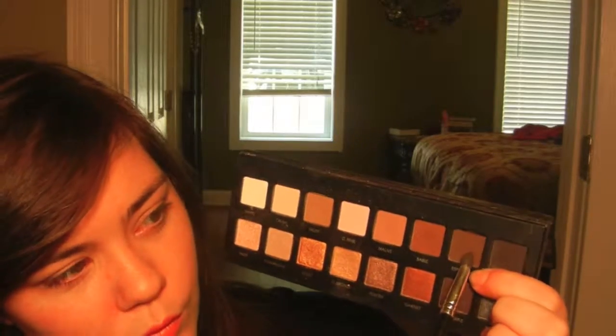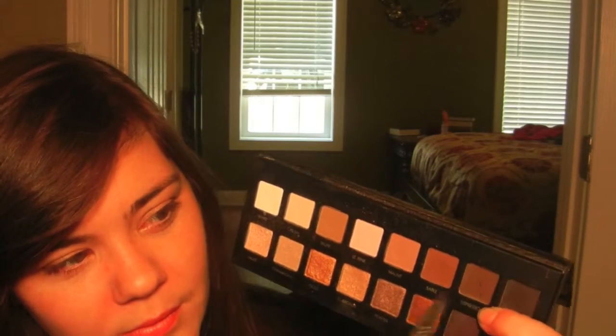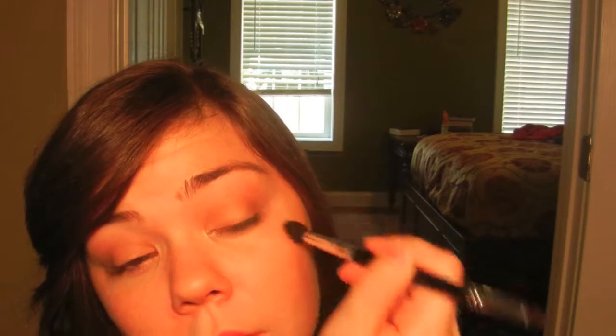Using the same brush I'm going to go in and take the color Espresso, but I'm just taking a very tiny bit because it is very pigmented. I'm going to place it on again with the smaller side of the brush, flip the brush over and blend it out with the bigger side. I'm only applying this color to the outer corner of my eye.